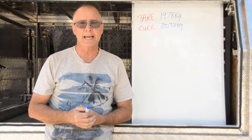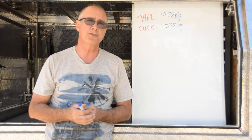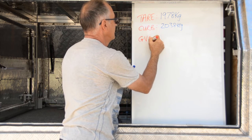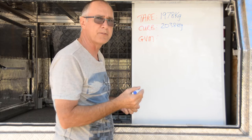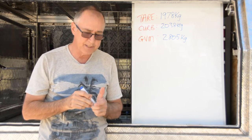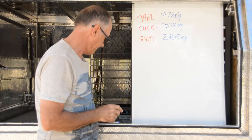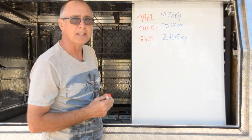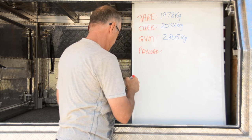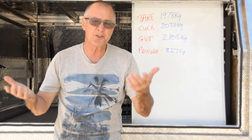The next weight is the payload, or carrying capacity of your vehicle, which is linked to the GVM — gross vehicle mass. The GVM of my Navara is 2805 kilos. Your payload is the difference between the tare weight and the GVM, so in my case that's 827 kilos. You might think 827 kilos is heaps — and it is, until you consider what you actually add to the vehicle.